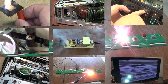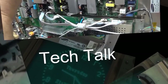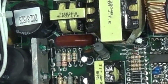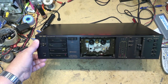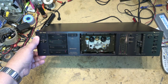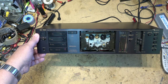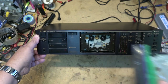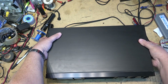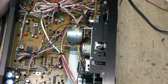Another cassette deck with a problem — let's check this one out and see what's going on. Here's a Nakamichi BX100 that I worked on about seven or eight months ago, and it's come back. The reels are not turning at all. The owner decided to help me out by taking out the screws and removing the cover over the cassette mechanism.